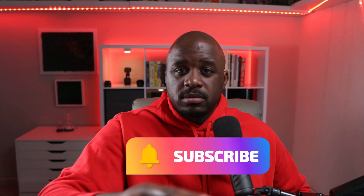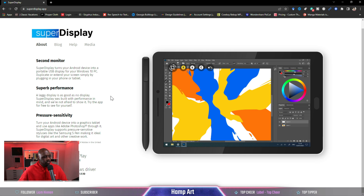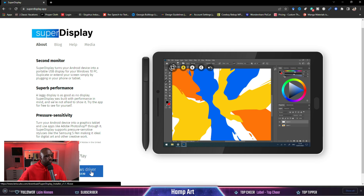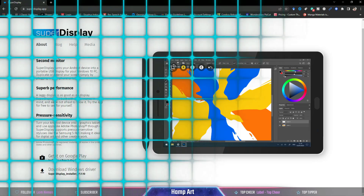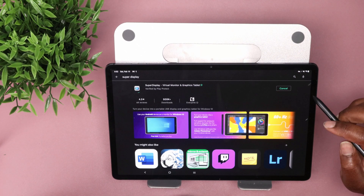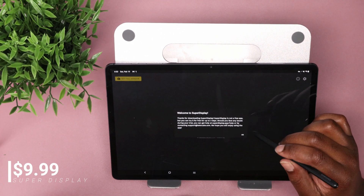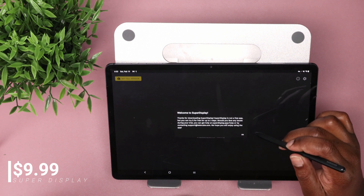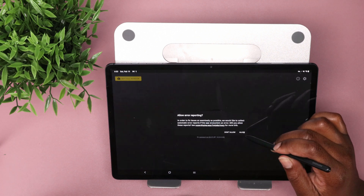I already got the Super Display website pulled up and we'll scroll down to the Windows driver and download that. While that is downloading, we're also going to download it on my tablet — already got that pulled up. Hit install, hit open. Super Display is not a free application, but you can try it for up to three days. If you face any issues during your trial, you can get help at superdisplay.app.